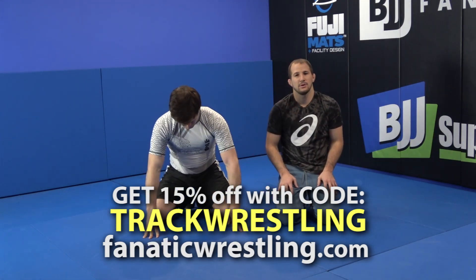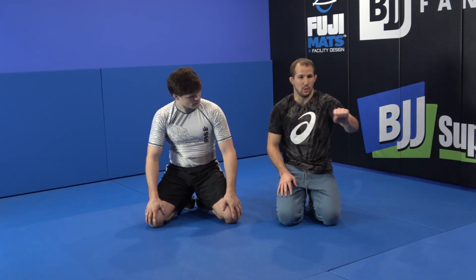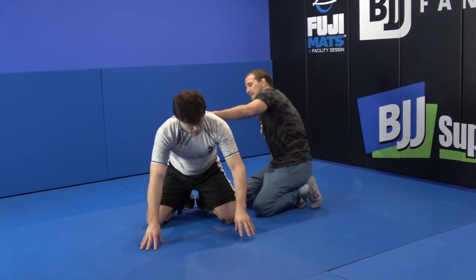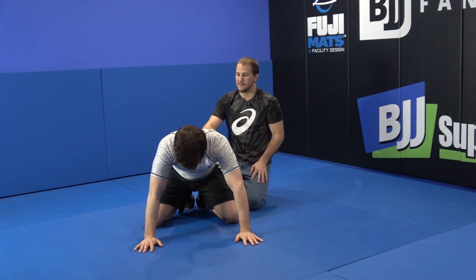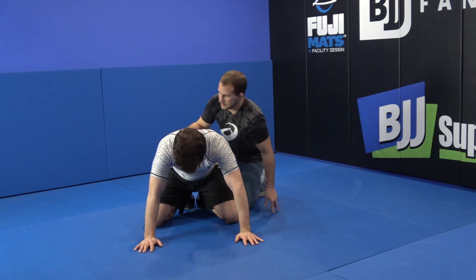I'm going to go to a different setup now to the arm bar. With this setup, I'm going to be going for the wrist and I'm going to roll the wrist behind their back. So when I'm on top, from the get-go, I always want to stop the first move like we talked about before. I'm going to bump him forward and go back to my spiral ride and catch his inside wrist.